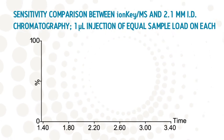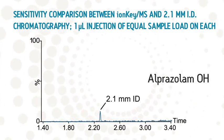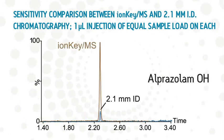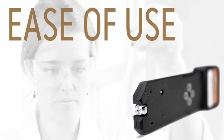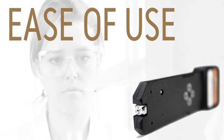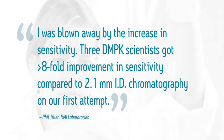Performance that provides significant improvements in sensitivity compared to 2.1 mm ID chromatography. Performance that provides robust, reliable, and reproducible UPLC separations. Ease of use that simplifies the user experience, enabling any scientist to routinely and easily achieve spectacular results — making the most sensitive LC-MS accessible to anyone in your lab.